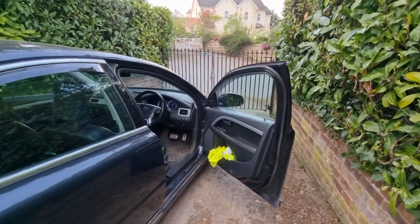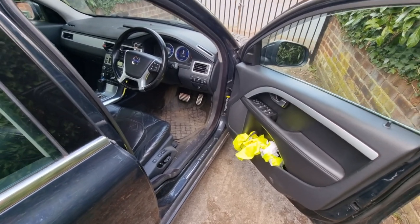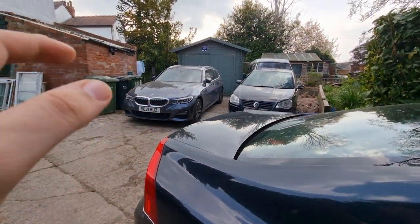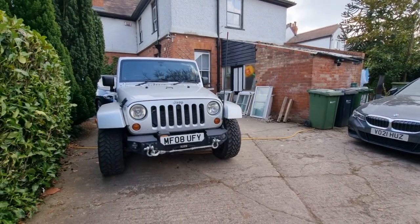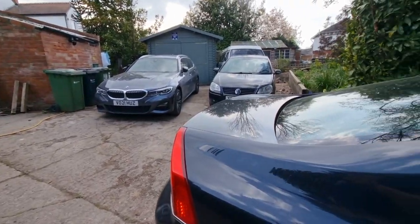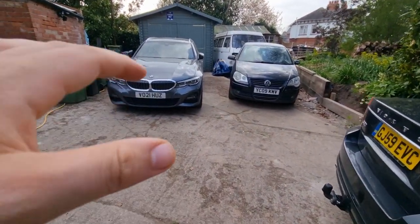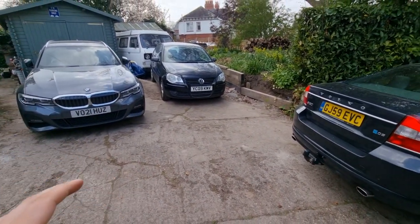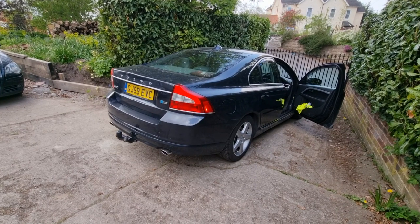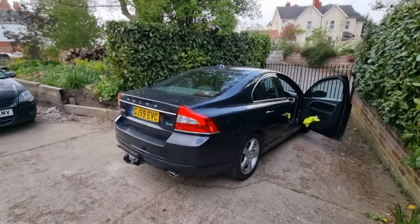Later cars had the handbrake come on automatically when put in Park — a system I personally prefer. This happens in the 2021 330e, our Mercedes, and the X3. It's quite a nice feature for people coming out of the financed car world who want something more financially stable — owning a car outright without monthly payments. This system can take a bit of adjusting to if you're not used to it.